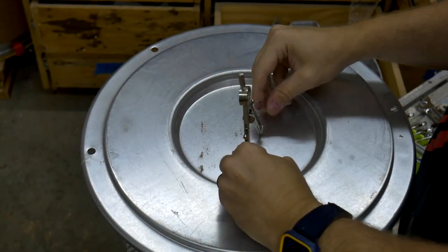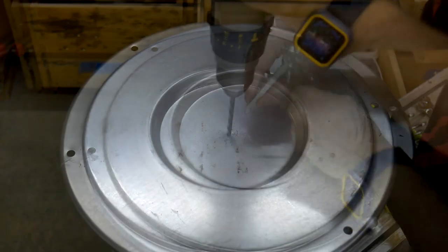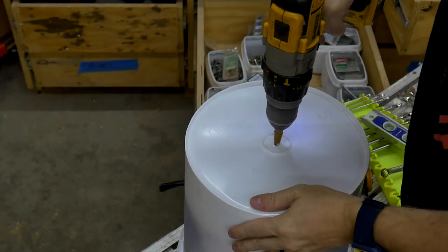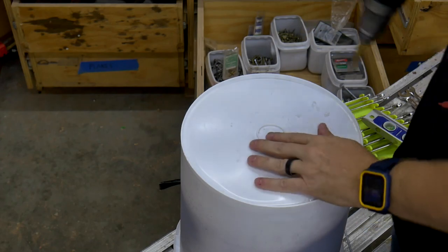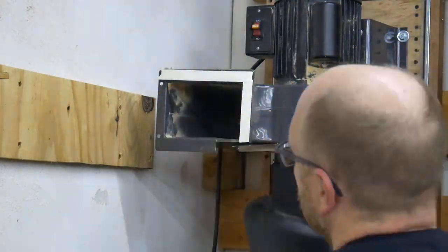In order to fasten the filter and the bucket to the box, I first needed to locate and drill a one-half inch hole in the center of each item. More weather stripping is also used around the dust collector outlet flange.